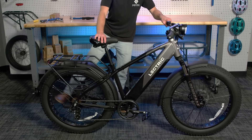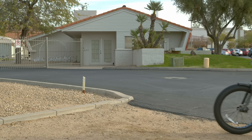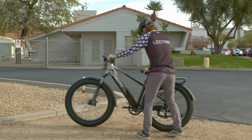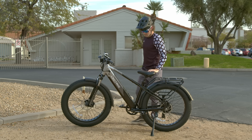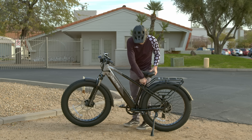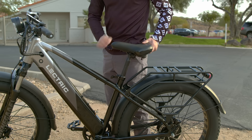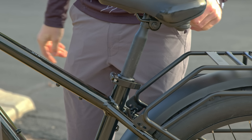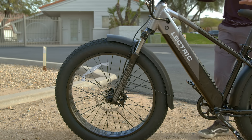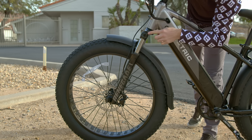Now that your XP is unboxed, set up, and turned on, we can head out for your first ride. Now that we're outside and in our riding gear, let's size up the XP. You will need to raise or lower your seat to a comfortable and safe position. Loosen the seat post clamp, then raise or lower the seat post so that the saddle is right below your hip. Once that is set, lock the seat post clamp back into place, making sure that the seat post is below the minimum insertion point. Your XP comes with an RST Renegade suspension fork that can be adjusted to your style of riding.